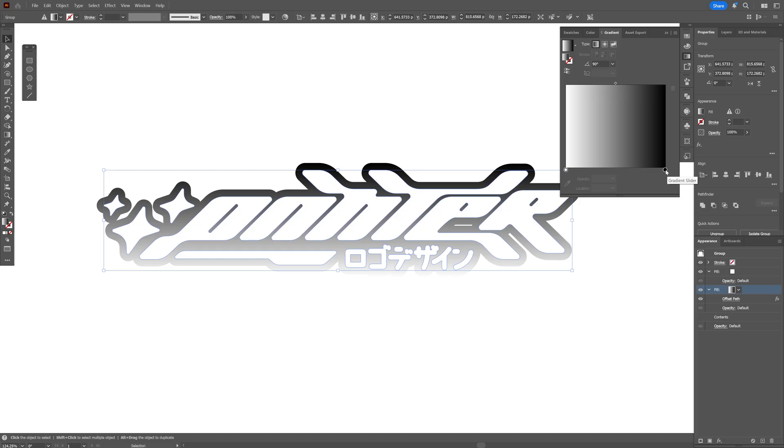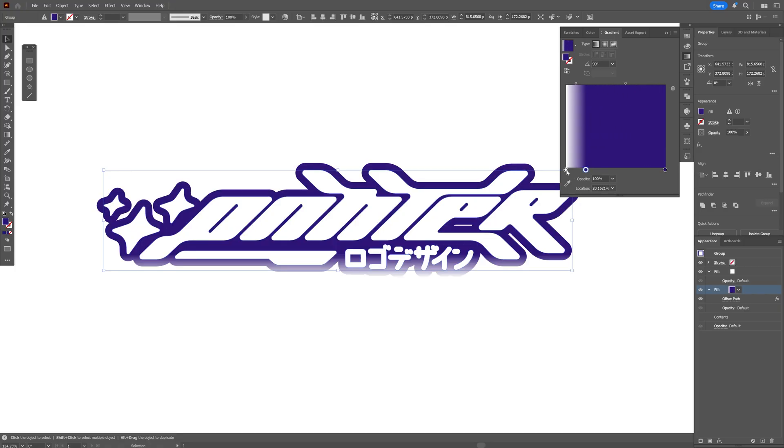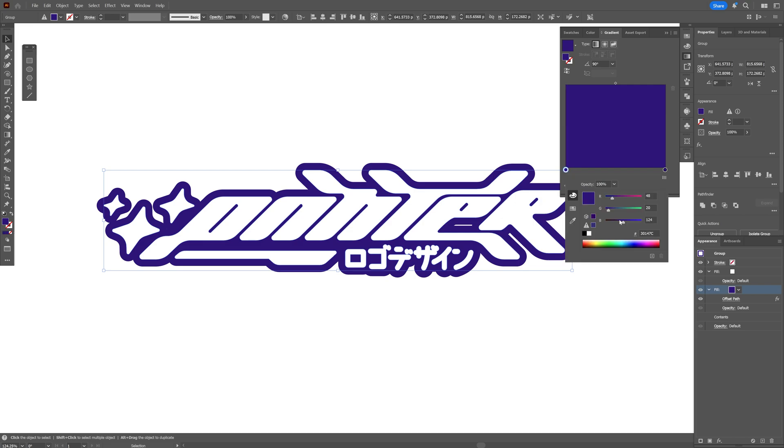I'm also going to change the angle to 90 degrees and change the colors to some purple. Double-click on the handle, go to the swatch, and select purple. You can also go to Color and modify it there. I'm going to press and hold Alt and drag this gradient handle, then drag the white down to remove it.